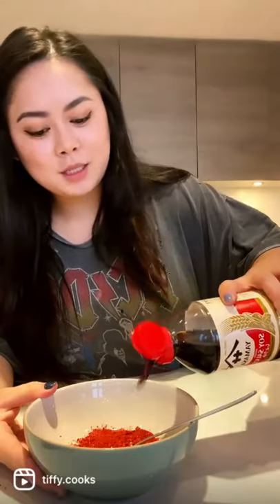Soups and stews for seven days. Six cloves of garlic, two tablespoons of Korean chili paste, Korean red pepper powder, two tablespoons of soy sauce, one and a half tablespoons of fish sauce, a tablespoon of sugar, all the garlic.